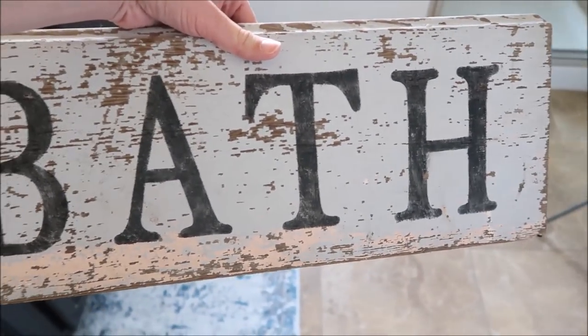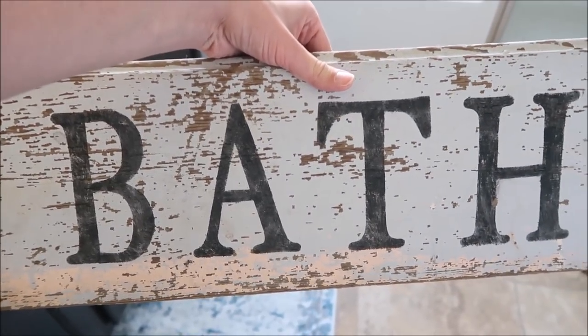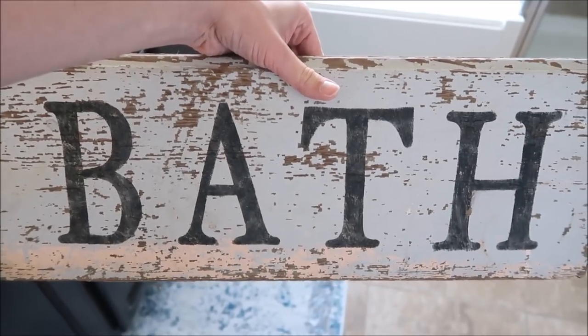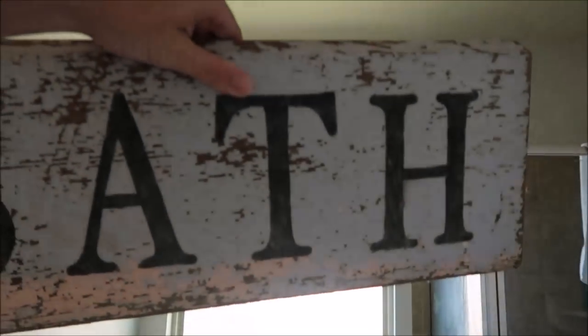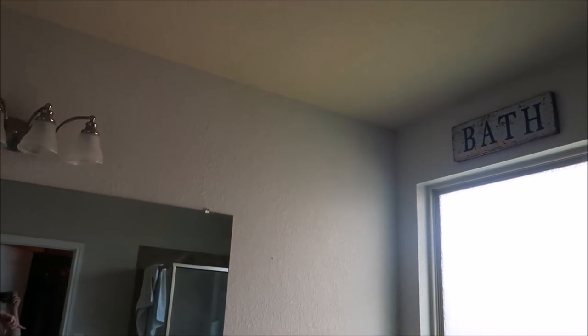I'm going to be hanging up this sign that I found at an antique shop probably a year ago and I just love how distressed and chippy it looks. I think I paid like $18 for it. I'm going to put it up there above the tub, above the window. It's just going to be hard to show you because it gets dark when it sees the light, but that's what it looks like up there.